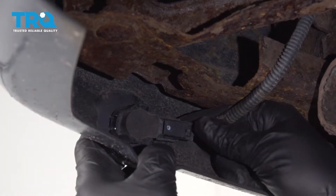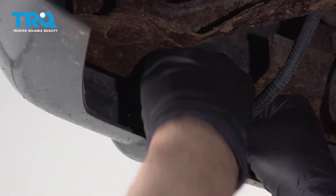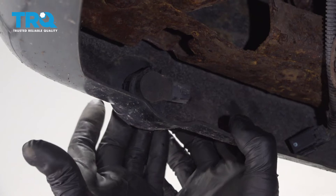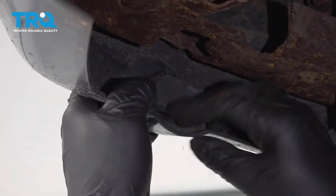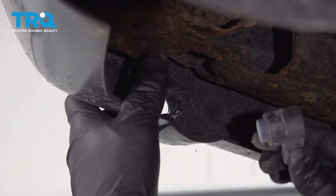Underneath the rear bumper, disconnect the connector right here to the sensor. Push down on the tab and just slide it out. Then you want to push on the sensor itself — there are two tabs. Push down on those tabs as you push it through and just slide it out.